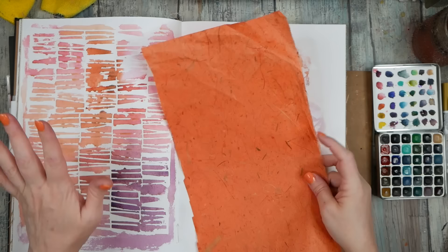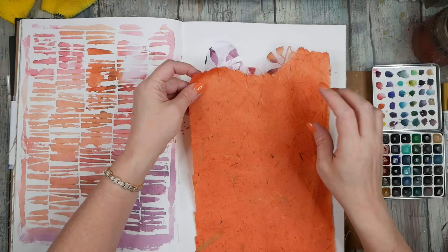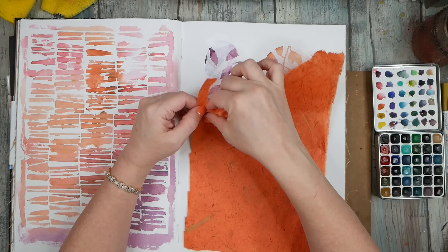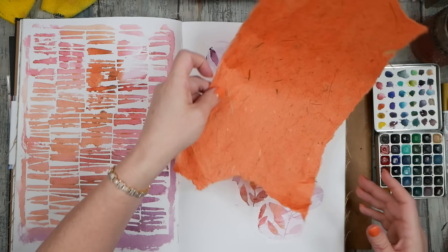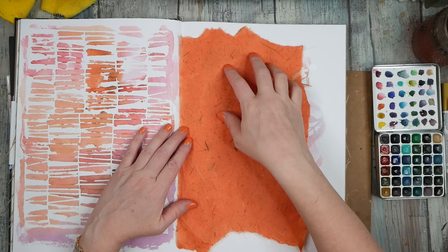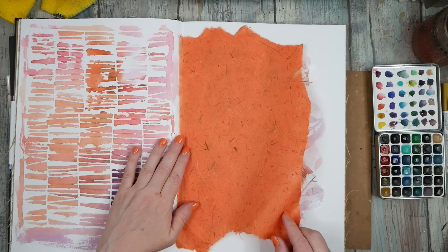I almost want to tear it — just commit, just commit! We're just going to tear that and commit to it. This page I actually cut one side with scissors because it was a bigger piece, but the scissors don't look so good, so let's just tear that side. I don't care that it's not straight because this other side is straight, and it can kind of come this way — so this could be an element that I glue down with other stuff on top.